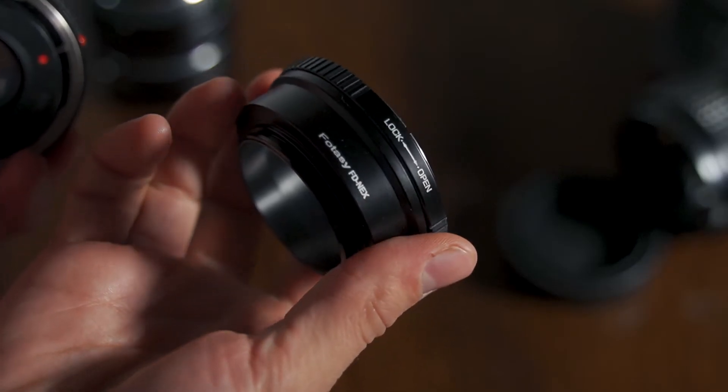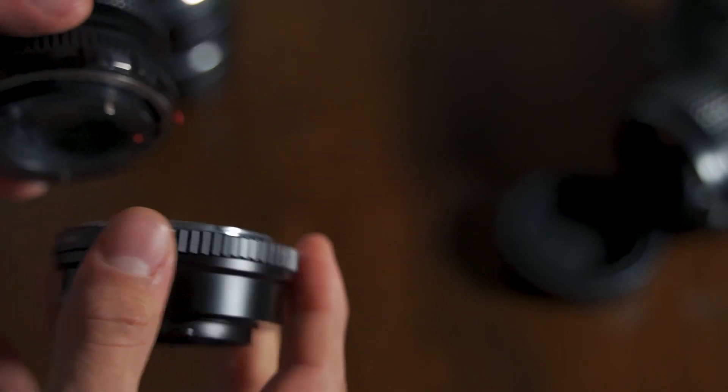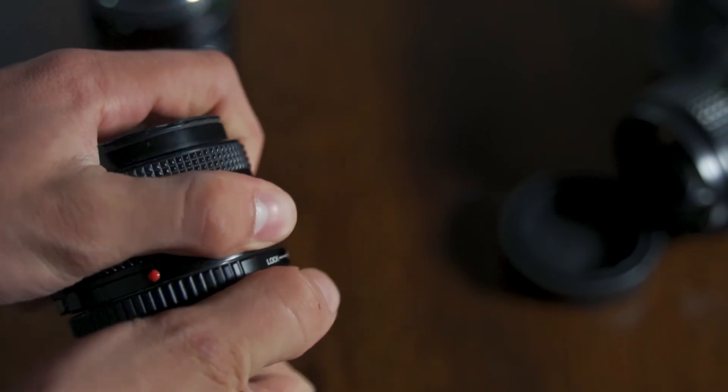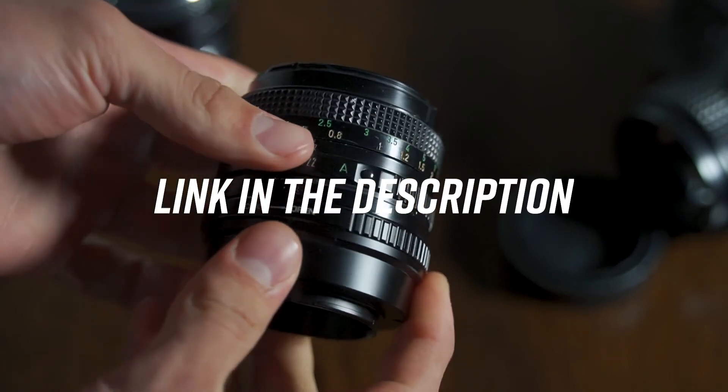The adapter for the FD mount — Canon vintage film lenses — is only $15 on Amazon. So if you want to buy the lens and the adapter, you're looking at about $60 to $70 total. I personally think that is a steal for the aperture and the look you can get with these lenses. I'm definitely going to look into getting more glass like this.